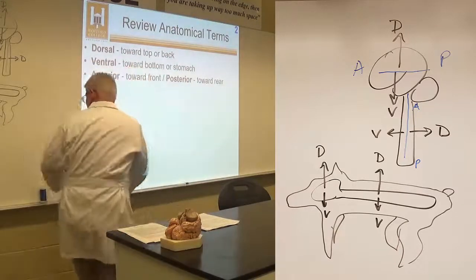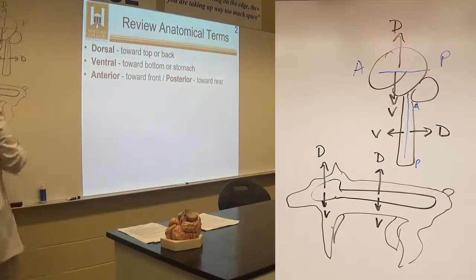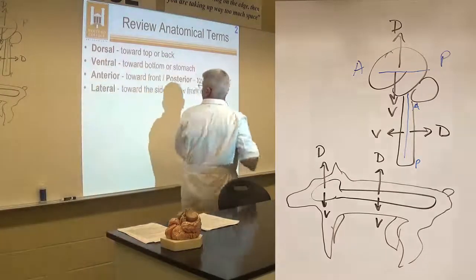We also talk about anterior and posterior — that applies more to the brain. Lateral means away from the midline, so your ears are lateral. Your nose is medial, on the midline.